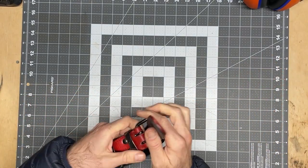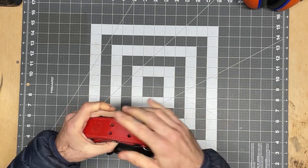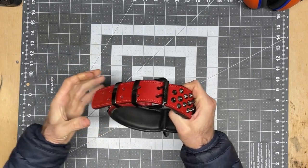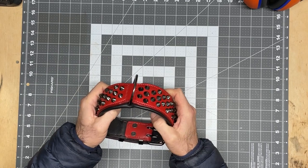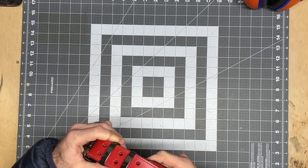The other thing I like about it is the way the buckle works. You've got the two prongs, the leather slips in really nicely and there's absolutely no way that's going to give. It's a fantastic piece of gear. Highly recommend it to anybody, particularly with Staffordshire Bull Terriers.